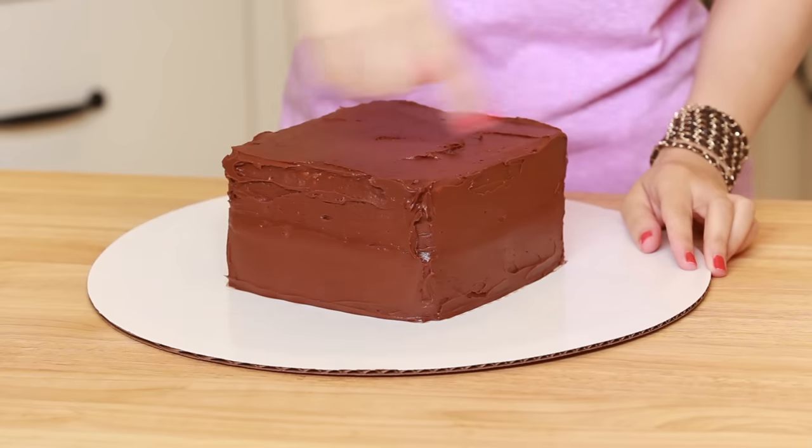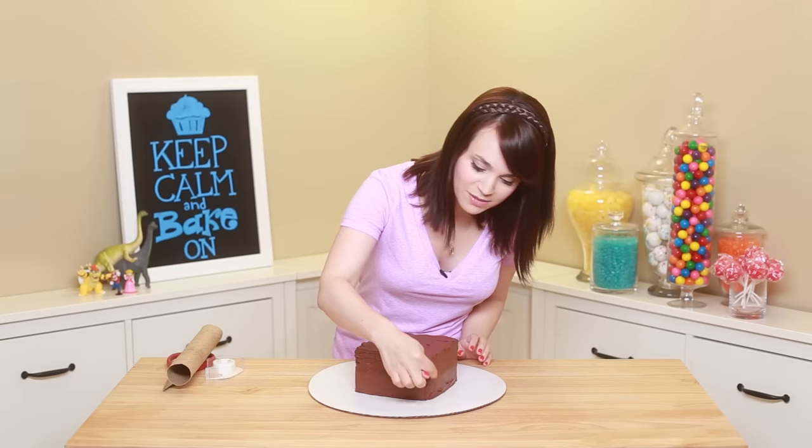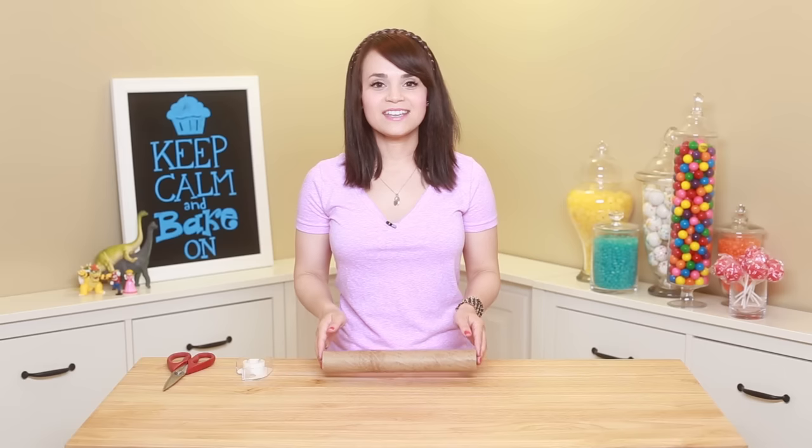Once your cake is frosted on all sides and the top, stick it in the freezer for about 20 minutes to let it chill. Make sure all the sides are smooth — it doesn't have to be perfect, you can miss a few spots, but make sure everything's very smooth because we're gonna put fondant on top. While the cake is in the freezer, we're gonna make the castle pillars — this is a good time to do it.